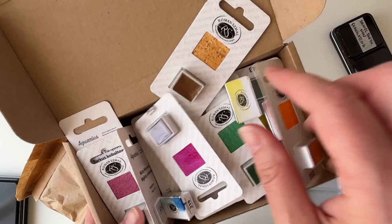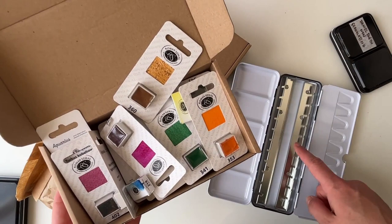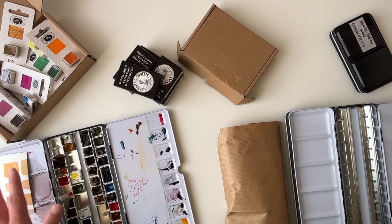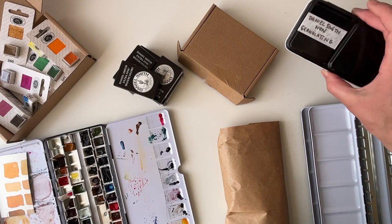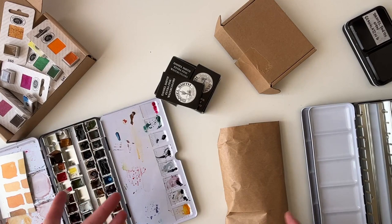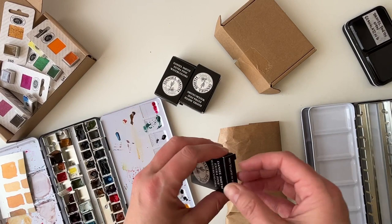I'm going to put these into one of the tins — I won't do it now because that'll make the video quite lengthy. This one is going to be my granulating pan of Daniel Smith's. The Windsor & Newtons go in one tin, the Romain Schminckes go in another tin with the Daniel Smith non-granulating, and this one will be full of the Daniel Smith granulating colors. Because Jackson's emailed out a sale on Daniel Smith with extra discounts, I obviously went ahead and treated myself.